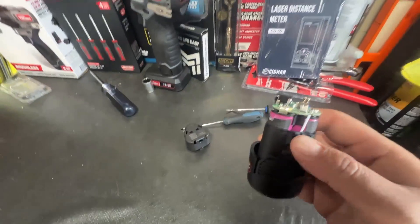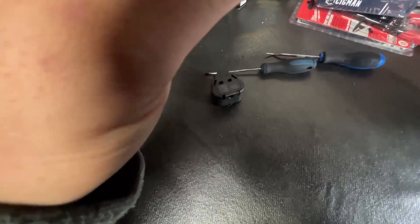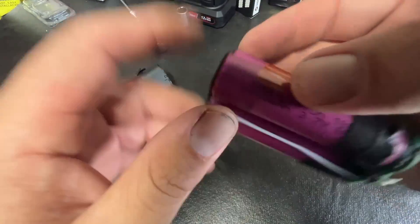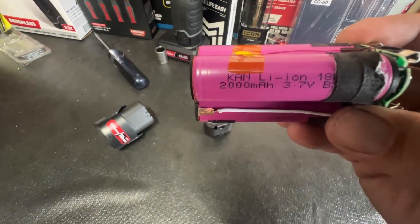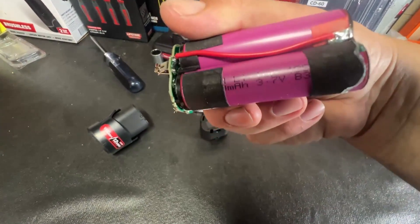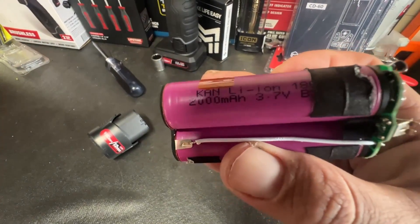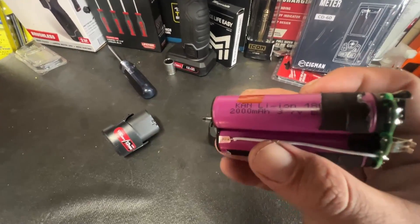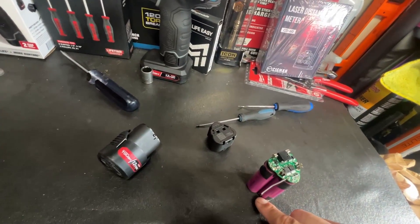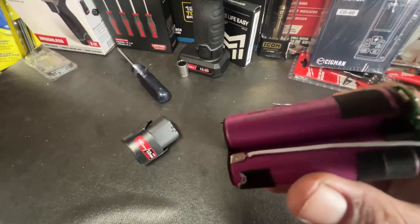Looks pretty decent. What I'm thinking is the cells are just a lower quality cell, which is why it has issues. So the cells in here are branded K-A-K-A-N — these are 2 amp hour batteries, so I guess the brand is KAKAN, not really a name brand. These are rated at 3.7 volts, and this is an 18650 cell — it's covered by tape but it's the only thing it could be — 2,000 milliamps each. In order to get 12 volts, they have to be wired in series: positive to negative, positive to negative, and so on. Otherwise you'd only end up with 3.7 volts if you put them in parallel.